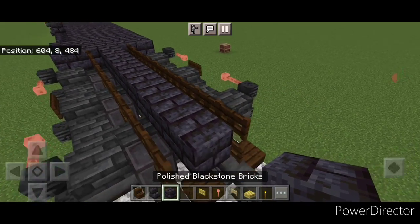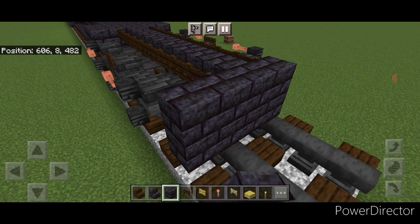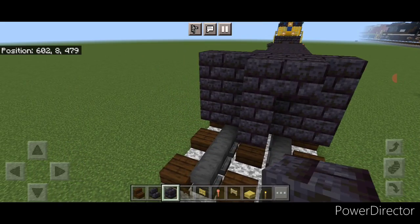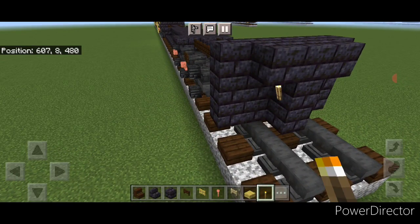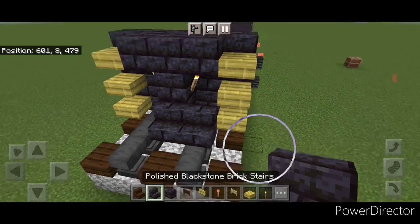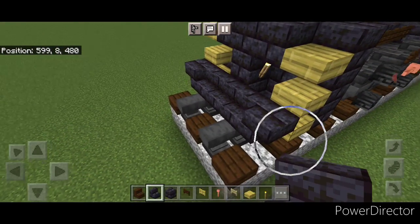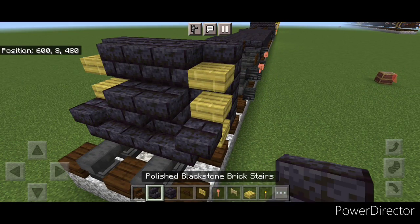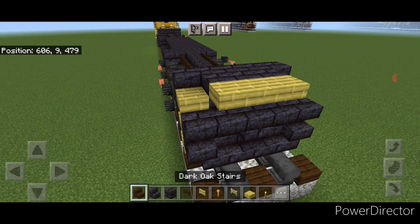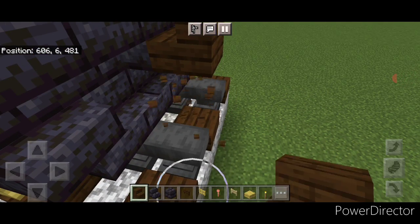Then in front of this on the bottom do a five by three black stone brick block coming out to each side of the tracks. In front of that a three block tall T-shape in the middle and put a torch on either side of the second layer. On the outer edge three bamboo slabs on each side. Then on the bottom middle in front of this, three black stone brick stairs facing forward and an upside down stair facing outward on either side. On the next layer a block in the middle and two upside down stairs on either side of it. Then three bamboo slabs on the top middle.